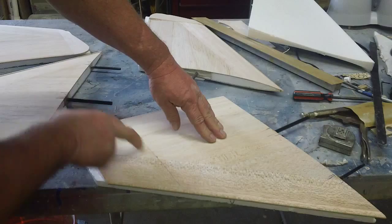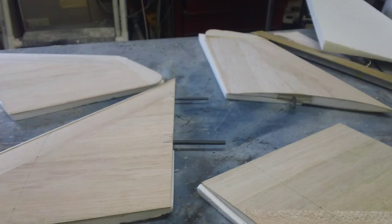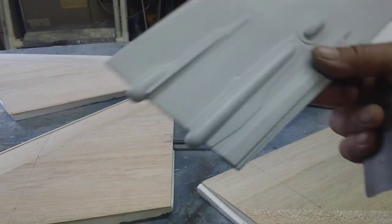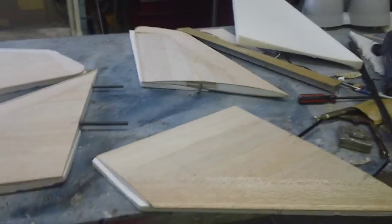First I've got to take down this leading edge. I've got to cut 4 inches off the top of the vertical stabs so I can then glue these on. I've got to take down these leading edges before I cut the top off.